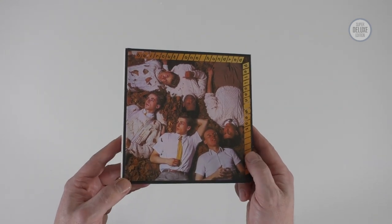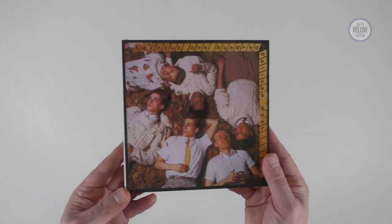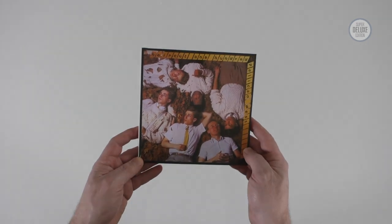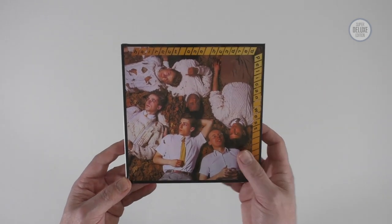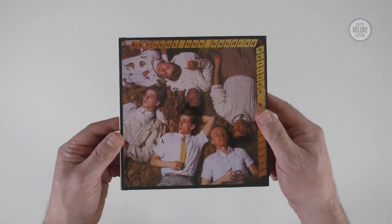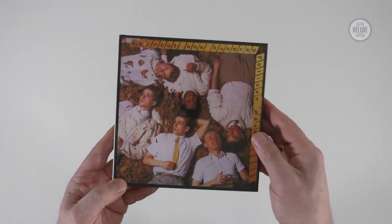The album's been reissued in three physical formats. There's a four CD deluxe edition which I'm holding in my hands, there's a four LP vinyl box set, and then there's a single half speed mastered vinyl edition as well. You probably can't tell from just looking at it here, but this is actually a seven inch by seven inch CD deluxe edition.